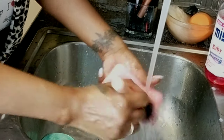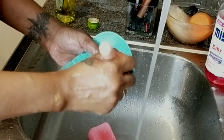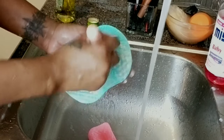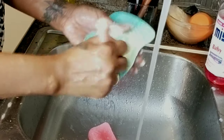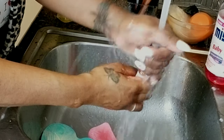I rinse it off and then go back in with my soap to get rid of any excess oil and dirt. This just helps the makeup to break up. I rub it all over the mat again until it's cleansed, then rinse it off and make sure there's no residue.